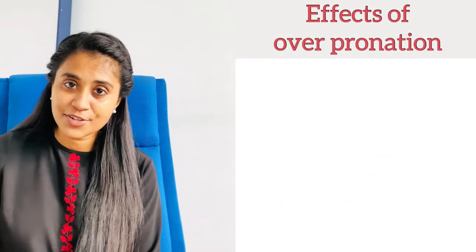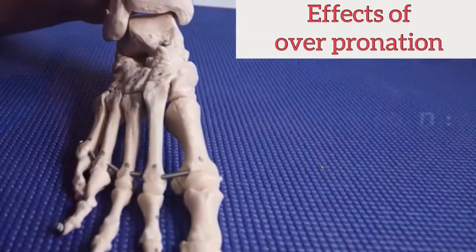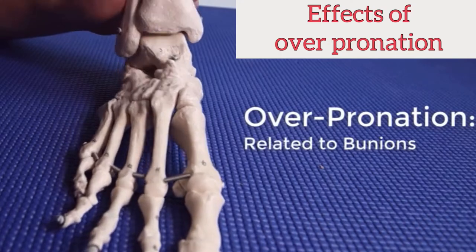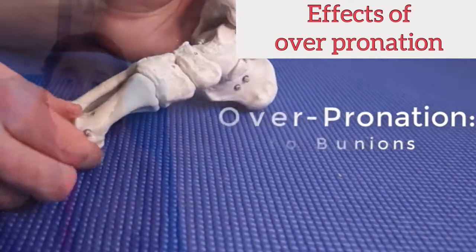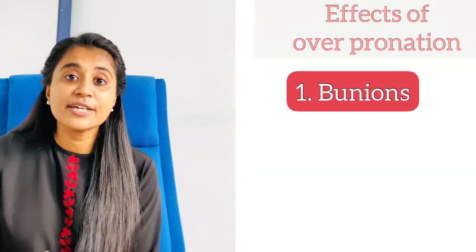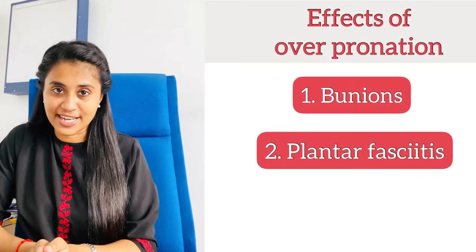Over-pronation of the foot can lead to developing bunions. Bunions are the prominent bony edges that you can see around the base of the big toe. Every time you push off, it presses against the ground, which can cause a bunion to develop.